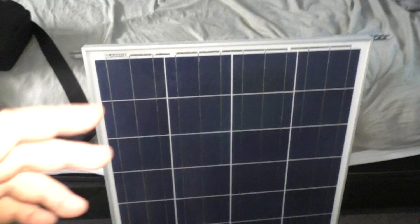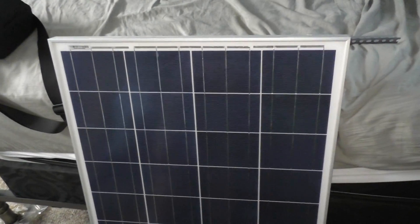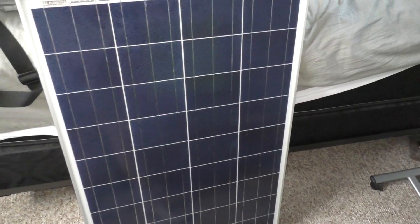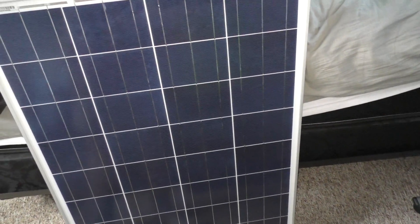I bought them about two years ago now. Had an awesome deal — unbelievable. Couldn't pass it up, guys. I don't care they're polycrystalline because I got 20 of them.